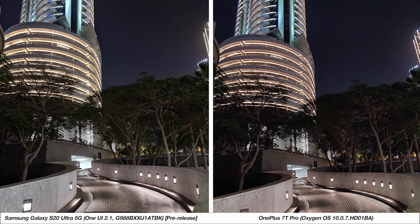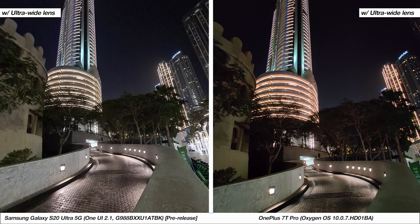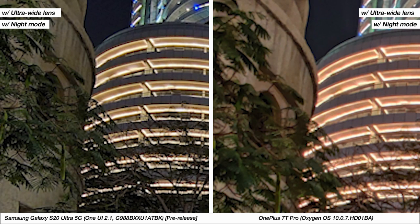Next up we've got these to primarily test the ultra-wide angle lenses during nighttime. This is the same image with night mode, and next we've transitioned to the ultra-wide samples. It's clear that in terms of both field of view and quality the S20 Ultra's performance is better, and finally we've got night mode activated on these samples. Both smartphones do a fairly good job here, but the S20 Ultra's image has the better color balance, and even up close the level of detail retention on the S20 Ultra is higher than that of the 7T Pro.